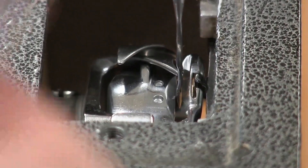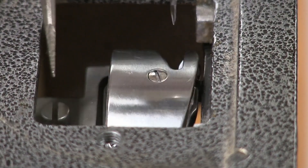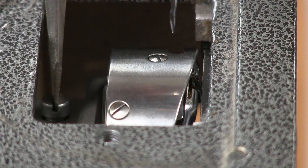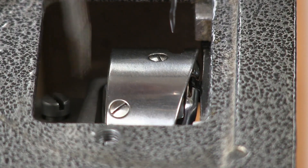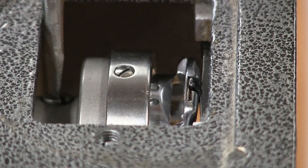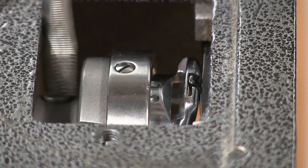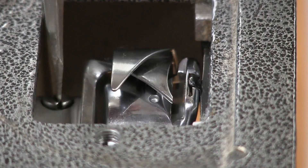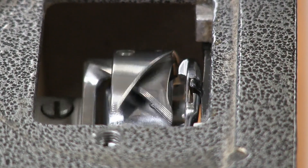To adjust the hook there are three screws, and they're easier to loosen from this side over here. We're going to start with this one and just back it off until it's just loose. If you go to adjust it and it won't turn, you just need to back them off a little bit more. We want it to have just a little bit of resistance when we turn it.